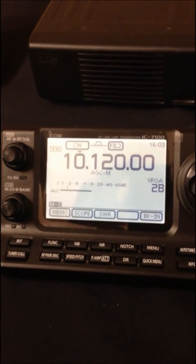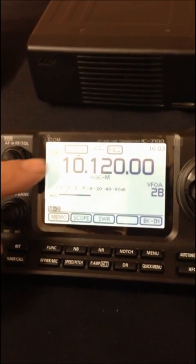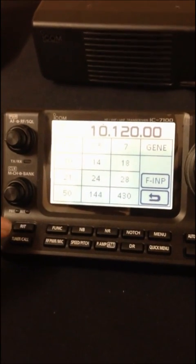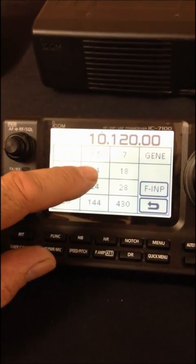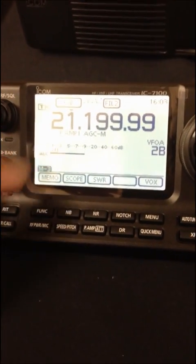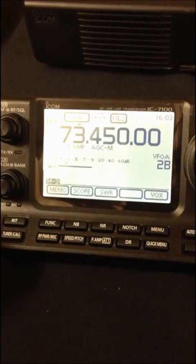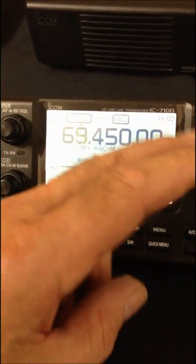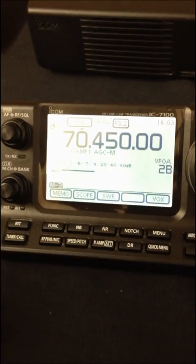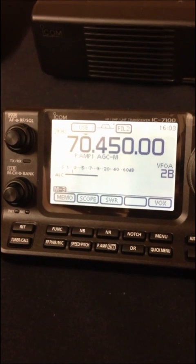In a first for ICOM, it's got a touch screen. For instance, if you want to change band, simply touch the megahertz — say 21 MHz — and away you go. And in a first for ICOM, it will tune to the 4 meter band and give you 50 watts of output.